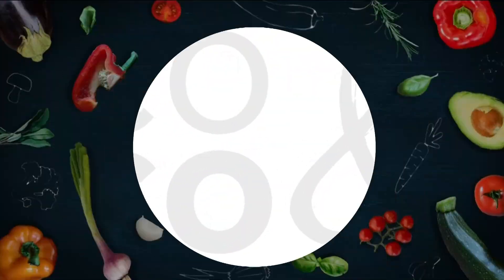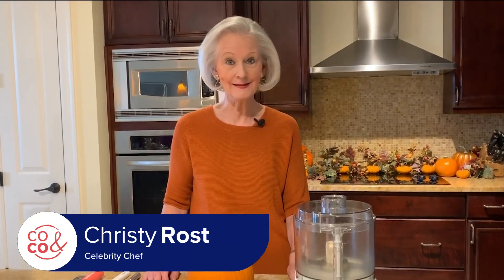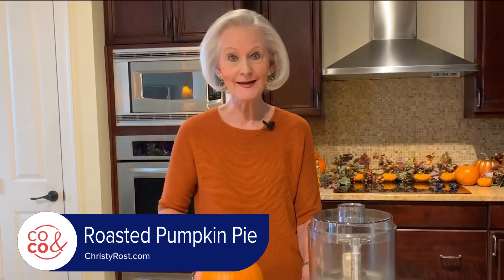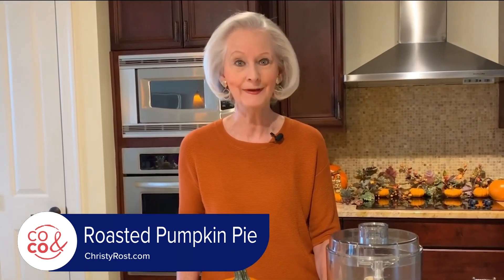When that first chilly cloudy day rolls in, you can be tempted to bake a pie. Christy Ross's roasted pumpkin pie is one for the recipe box. I'm Christy Ross. What can be more traditional than pumpkin pie for Thanksgiving? Not just any pie, but one that begins with a pie pumpkin just like this. Today I'm going to bypass canned pumpkin and show you how to make an incredibly delicious roasted pumpkin pie.